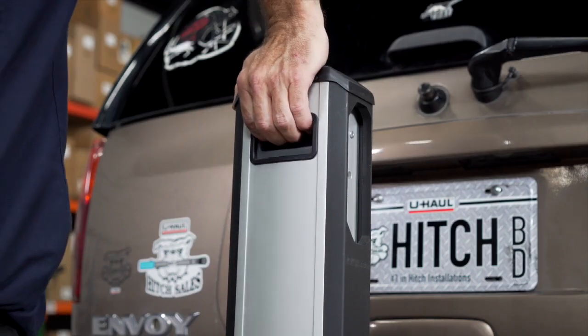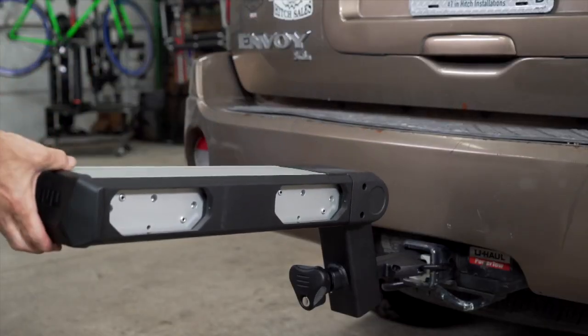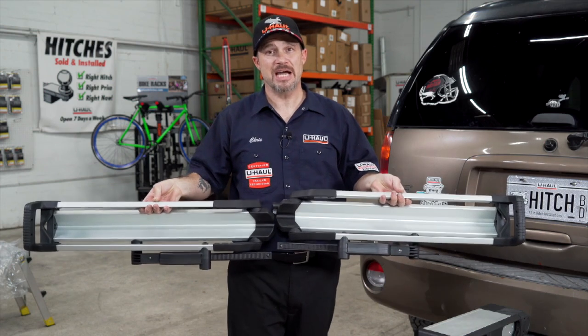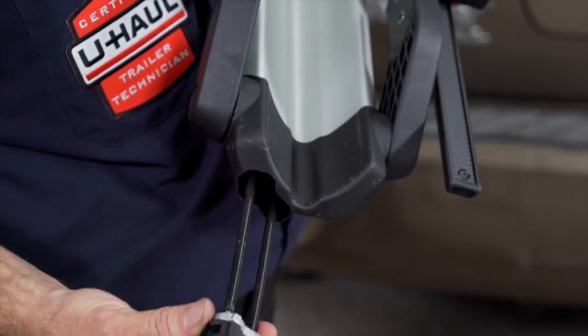Now lower the main body into the use position to install the bike trays by pulling up on this handle. Your bike trays will come labeled as left side and right side, and one in each one will contain the lock for the bike.